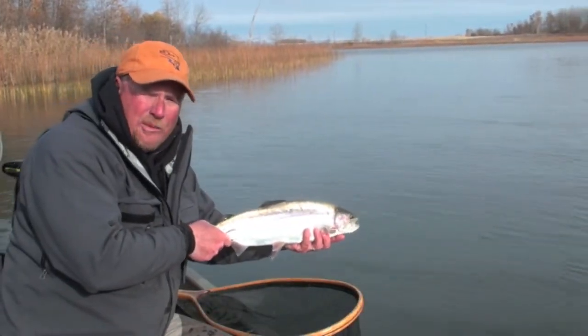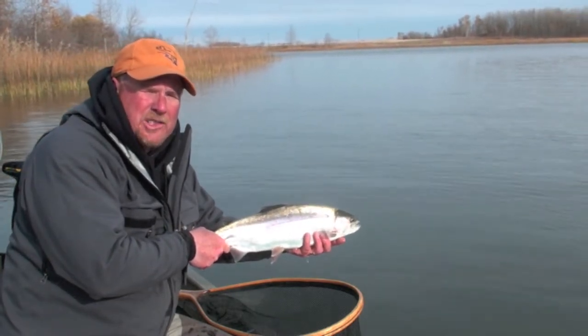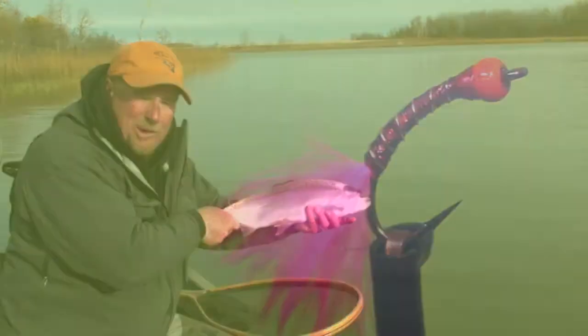Hello everyone, I'm Phil Rowley and welcome to my fly tying bench. Join me as I show you some of my favorite stillwater fly patterns to help you catch rainbows just like this one.